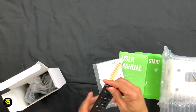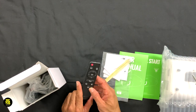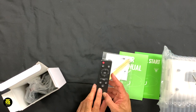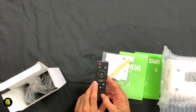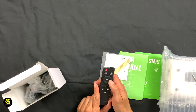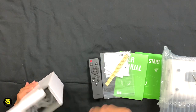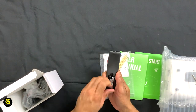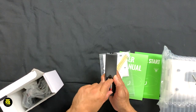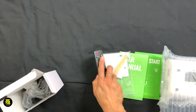We have, first of all, the remote that goes with the unit and controls it. You have all sorts of different features — volume up, volume down, mute, repeat or undo, OK, up and down, left and right. Power switch to turn the unit on. Now, this doesn't come with any batteries, so you're going to have to purchase some batteries.